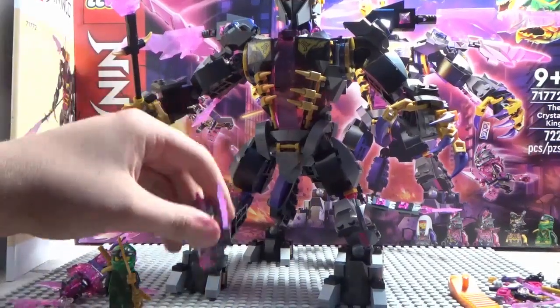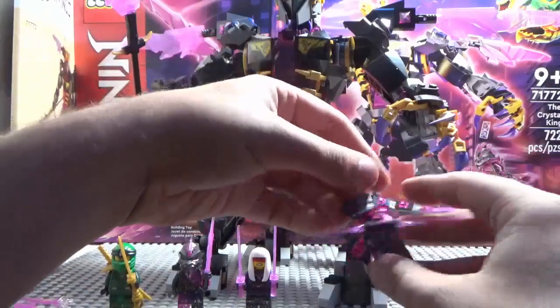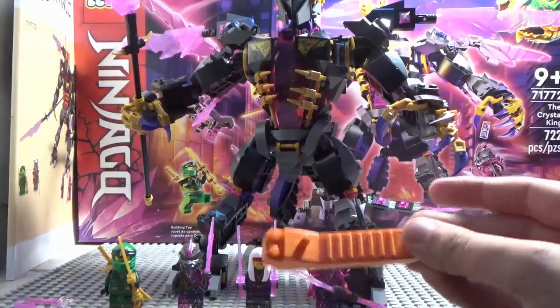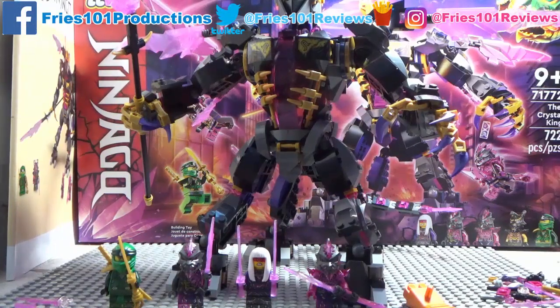That is it on my review of the Crystal King. Do I recommend this set? Yes — even though this is the only set you get Harumi with, so highly recommend it, definitely get it. It also comes with extra pieces and a brick separator. Join me next time as I'll probably be reviewing either the Golden Dragon or Nia's Samurai X-Mech. If you enjoyed this video please give it a like, subscribe, and turn on the notification bell. Help me reach my goal of 100K subs before 2022 ends. Thanks so much for watching — Fries101Reviews, see you guys later, bye!